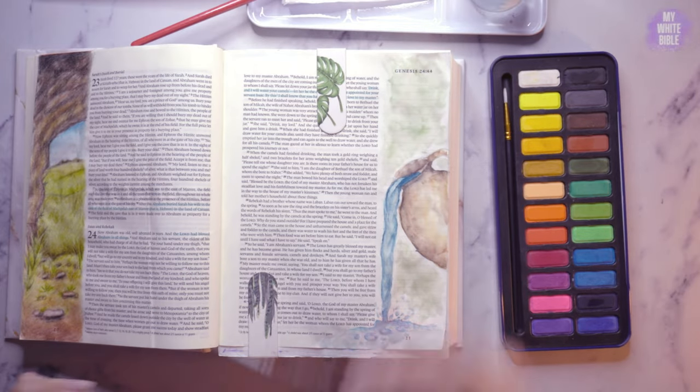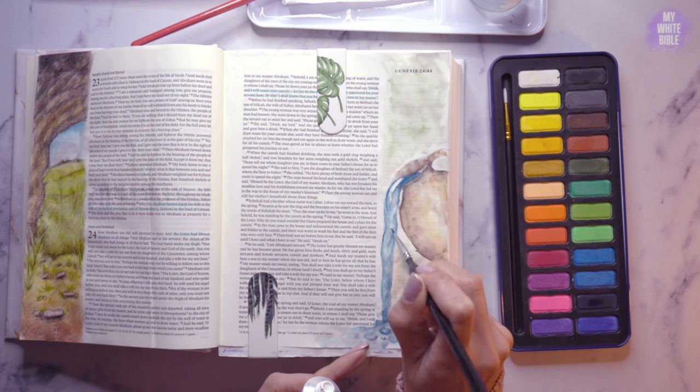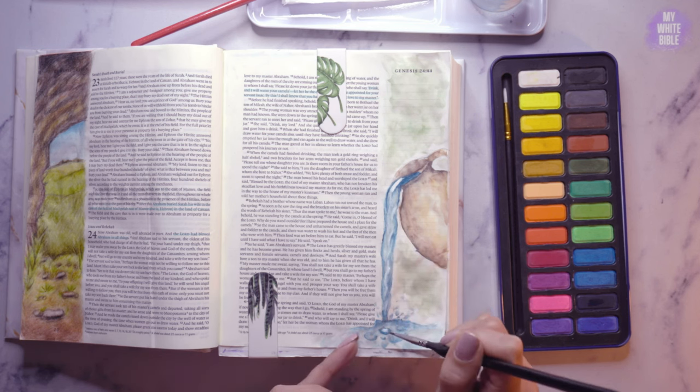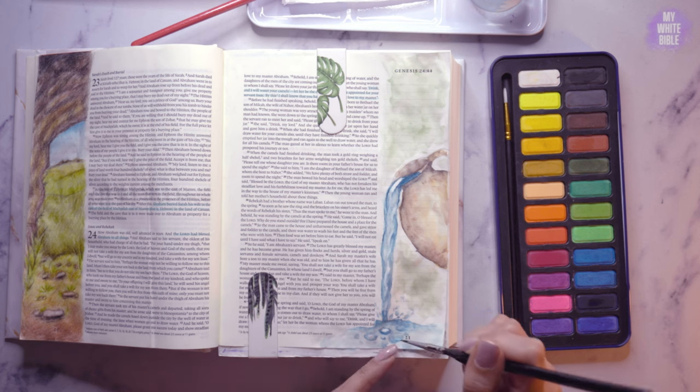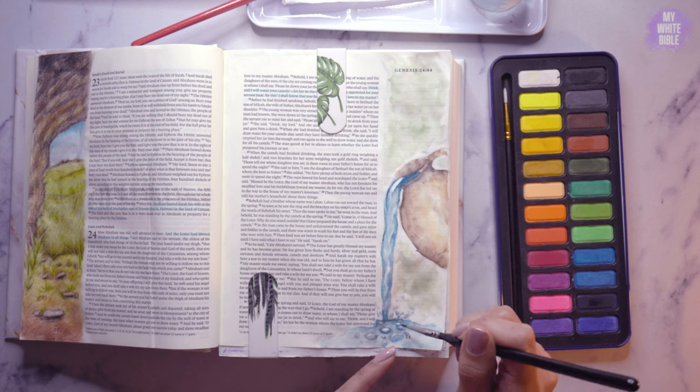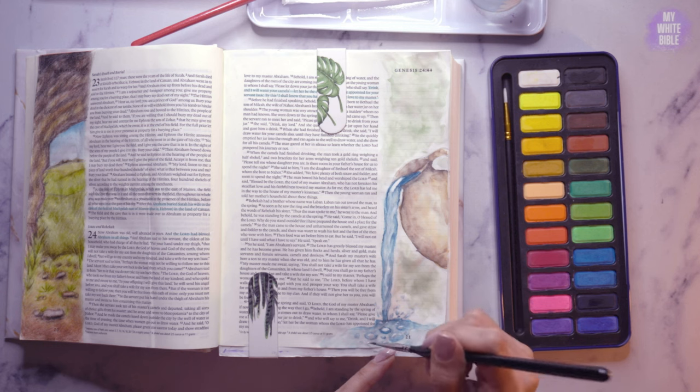Now I'm adding some gouache. I needed to bring those whites out — it's hard to keep the whites when you're watercoloring, especially the way I do it with lots of layers. So I went in with some gouache, which is like a thicker white, and just brought out the highlights in the water a bit more and a little bit on the jug.